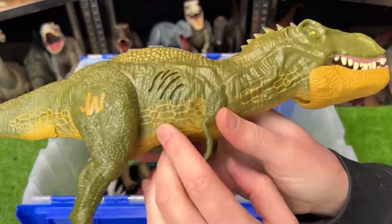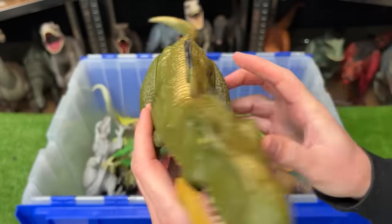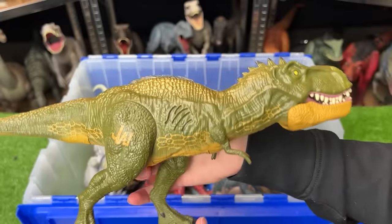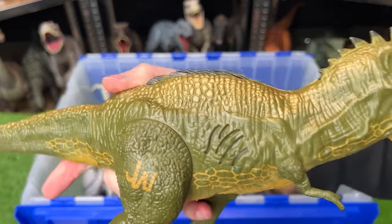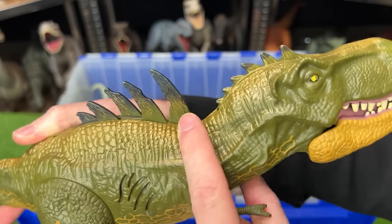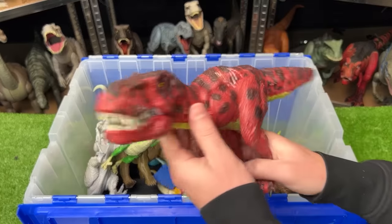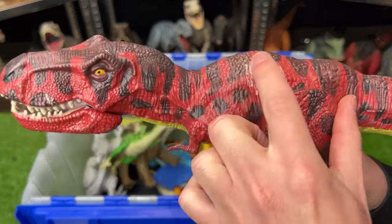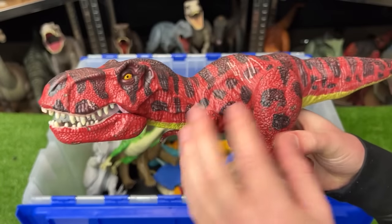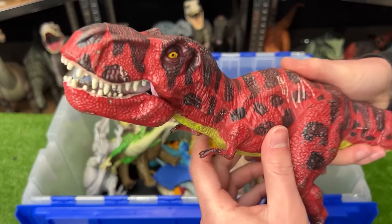In the back is another T-Rex figure with unique green coloring and strange-looking details on its body. It's a bit smaller but has a cool special effect — press the button and it springs up spikes on its back and on the top of its head. Right next to it is an identical figure except without the spikes — believed to be custom colored, so you won't find this one anywhere else.